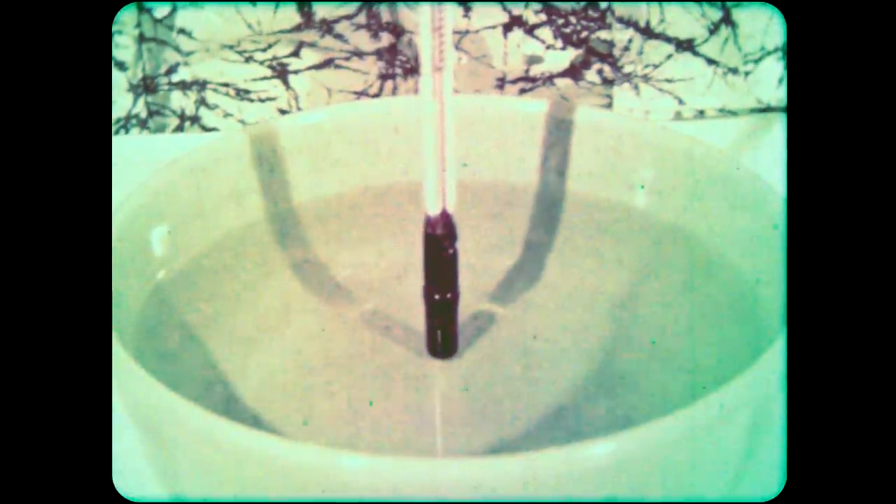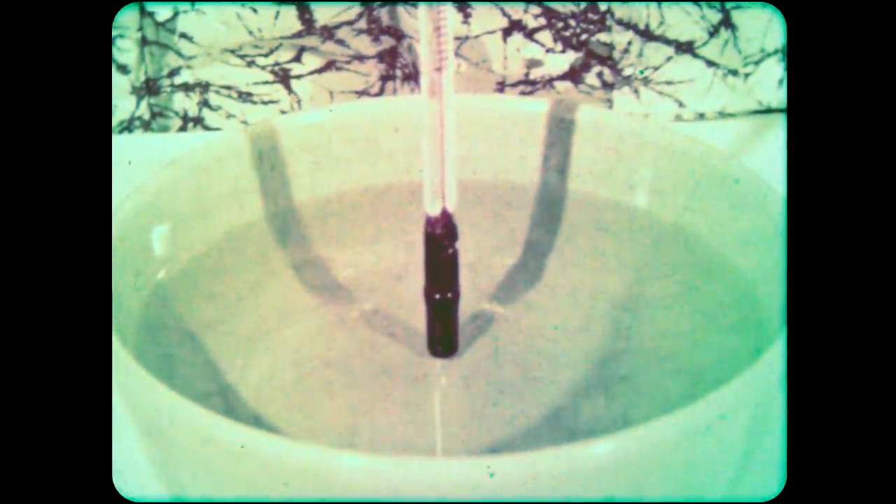When we put the thermometer in the warm water, the level begins to go up. Warm things make the liquid expand, or grow larger.